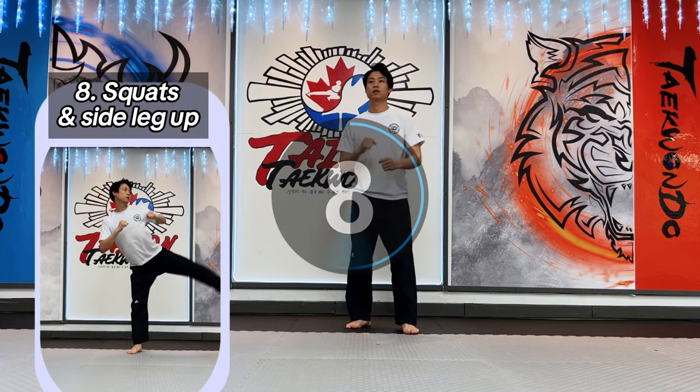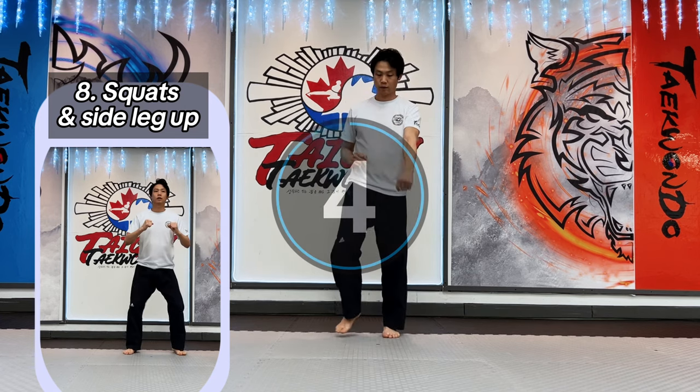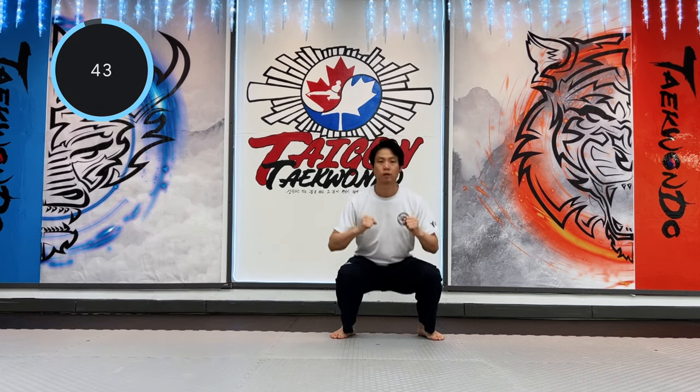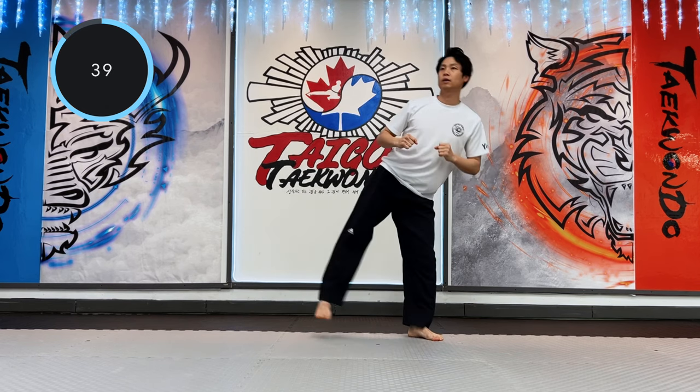Eighth: squat side hip kick. Set up your squat position with the side leg up, like a side kick. Make a stable stance when you control your balance and bring your leg up sideways.